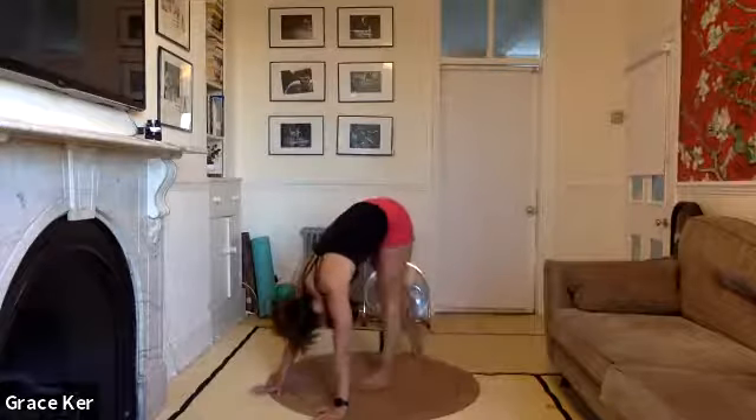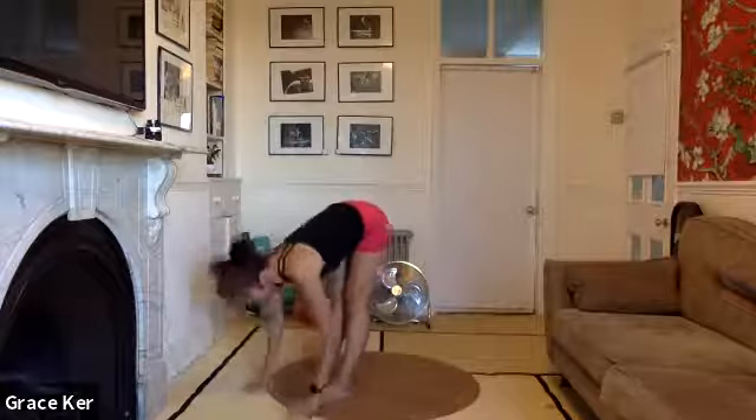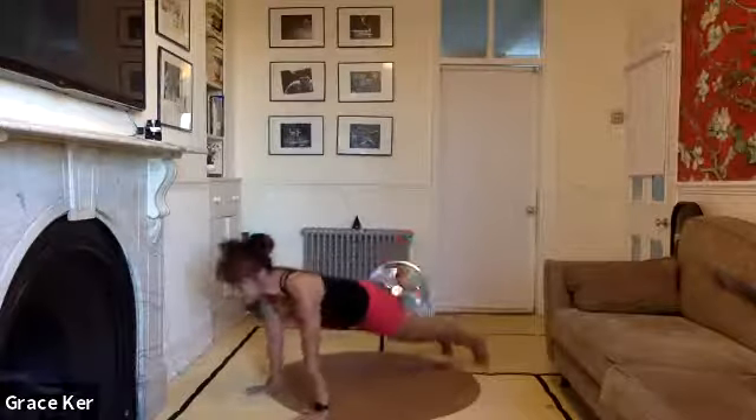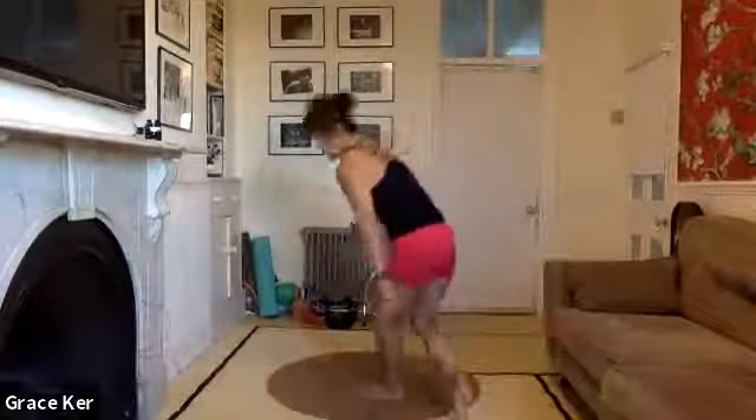Walk the feet forward to meet your hands — another forward fold. Breathe in, lengthen. Breathe out, hands down. Step back to that high plank and now hold here. Just hold, nice and still. Pulling the shoulder blades away from each other, lifting yourself away from the floor. Four, three, two — inhale here.